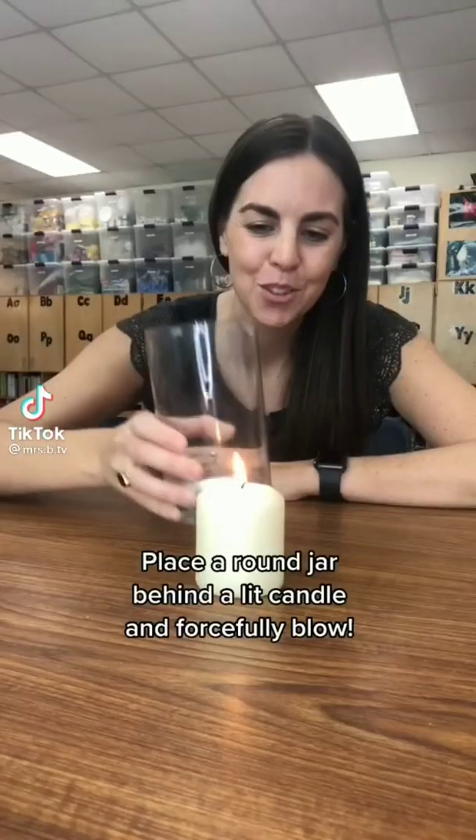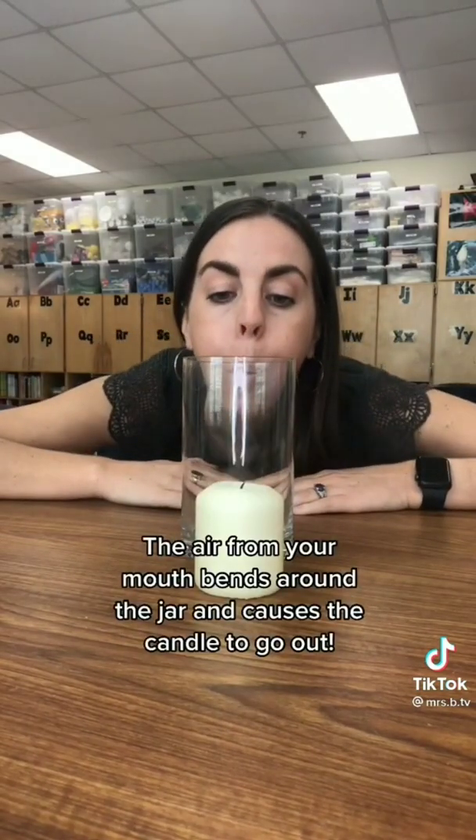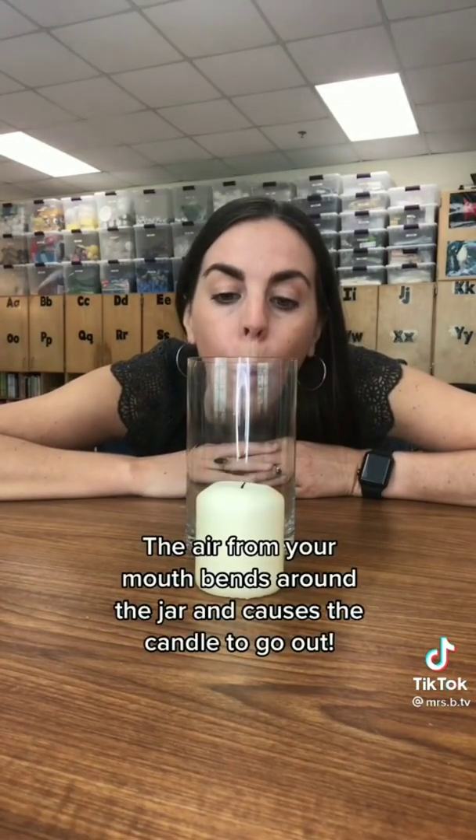Candle challenge: can you blow out a candle behind a jar? Place a round jar behind the lit candle and forcefully blow. The air from your mouth bends around the jar and causes the candle to go out.